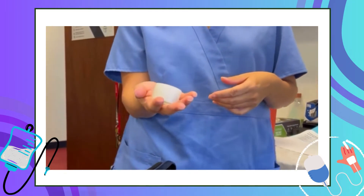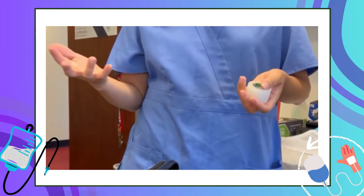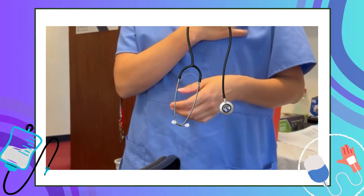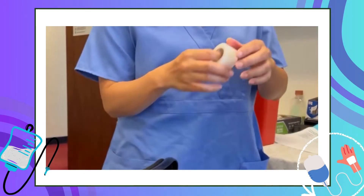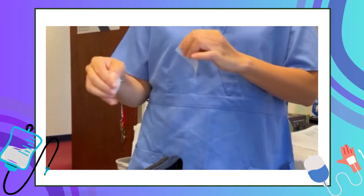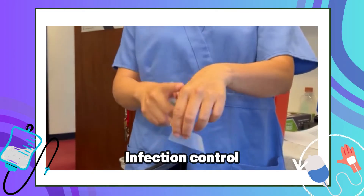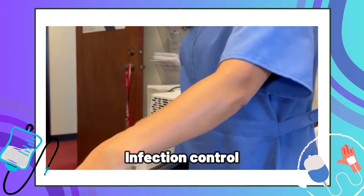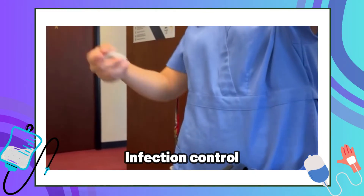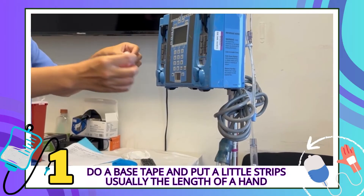Taping — this is my favorite one, the 3M transport tape. What happens with contamination with tape is that nurses put it in their stethoscope pocket. And also when you release the tape from the roll, people tend to put it on inanimate objects. Whatever is on the gloves stays on the tape, and then you put it on your patient's skin. So to prevent that, we want to do a base tape first.